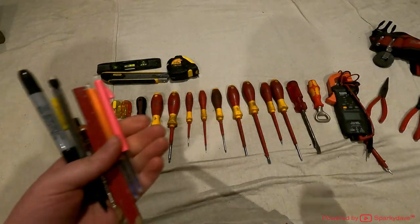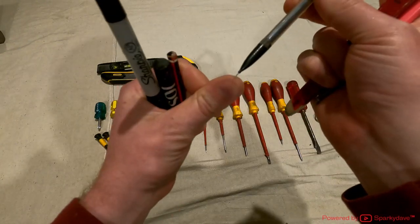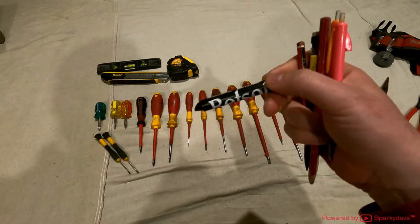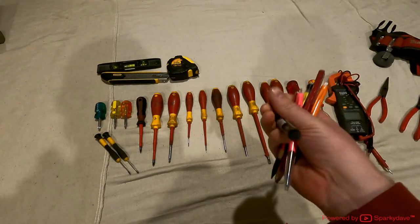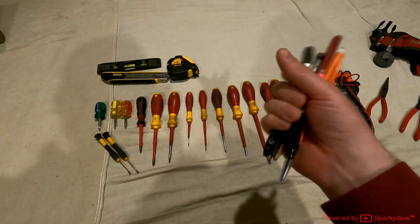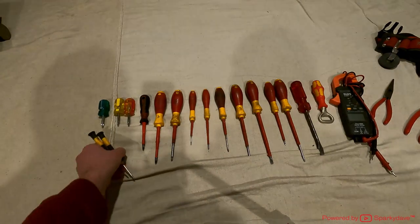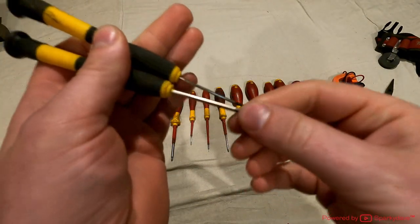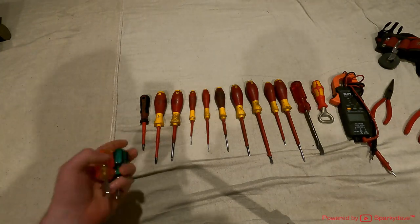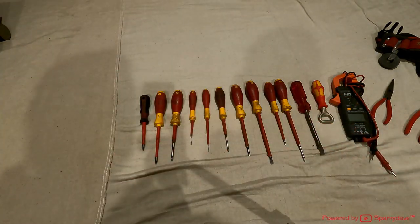Next are some marking utensils — a couple of pens, a builders pencil for marking everything up, a retractable pencil for deeper holes and plastic fittings, a smaller pencil, a pastel for marking out flush boxes and lights on concrete in new builds, and a marker pen for labelling things. I've got a Stanley knife, tape measure, and small level. Then I've got two smaller screwdrivers — a number one Phillips and an even smaller one — both for working on circuit boards. There are also three stubby screwdrivers: one slotted/flathead, one square, and one Phillips.